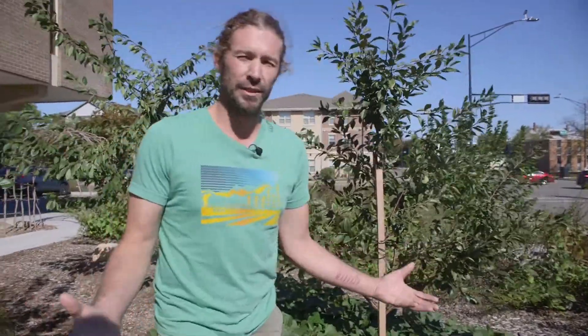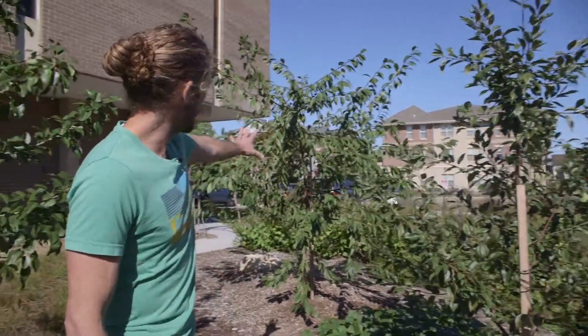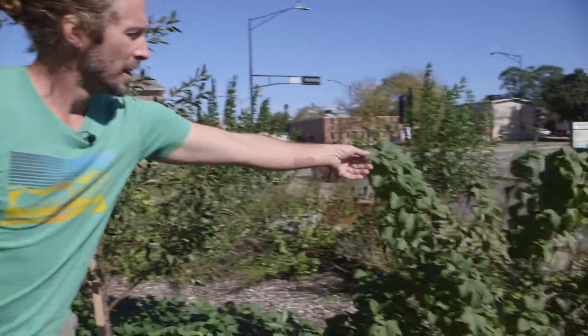In our guild, our tallest layer is going to be our fruit tree layer. Right here we've got a cherry tree — it's a smaller cherry tree — and over here we've got a plum, and over here we've got pears. These are going to be a little bit larger fruit trees, 12 to 16 feet tall.